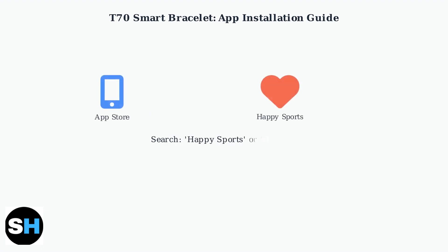First, open your phone's app store. On iPhone, use the App Store. On Android, use Google Play Store. Search for either Happy Sports or Glory Fit. You can also scan the QR code found in your T70 user manual to directly access the correct app download page.